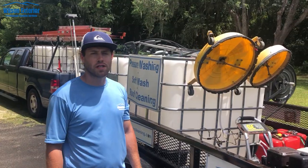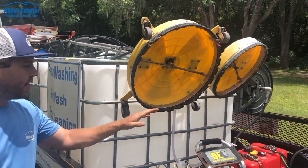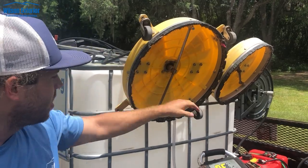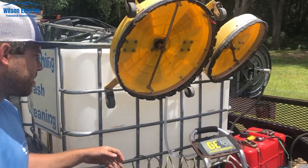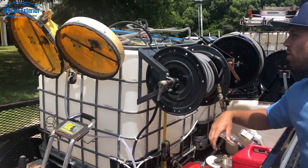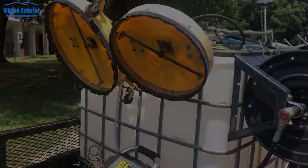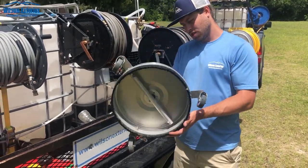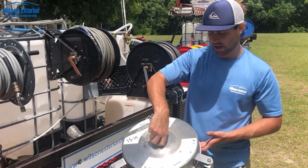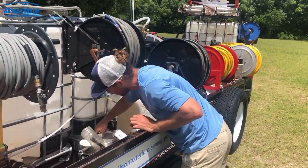Let's go over the surface cleaners. To start, we've got a 20 inch BE Whirl-Away — this is for the 8 gallon per minute, so it's got special 8 gallon per minute tips on it. You don't use this with the smaller units; it really won't spin. On this side we've got a 16 inch BE Whirl-Away that works with the 4 gallon per minute. And we've got this little 15 inch 4000 PSI surface cleaner from Lowe's — just for curbs and quick areas; you attach that right to your wand.